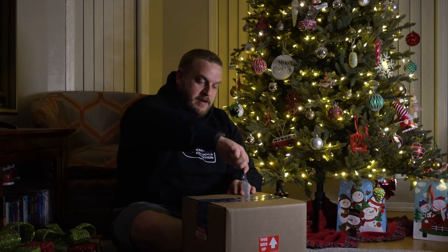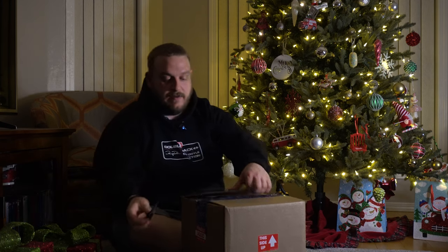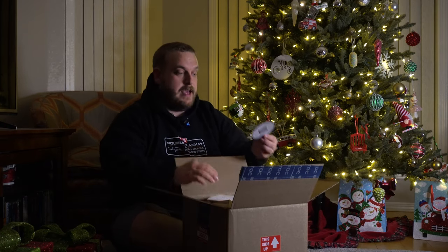Hey everyone, Alex here. Merry Christmas and Happy New Year! I have a wonderful care package in front of me from a good friend Owen at TFC supplies, and I thought we'd open it together to see what we got. Owen did say he was going to send me a couple things — he did see my last video with the scents and thought he would send some stuff over.